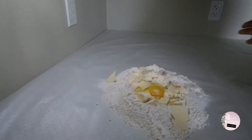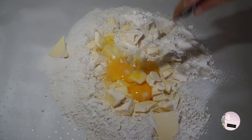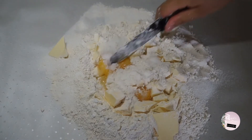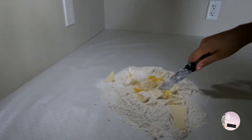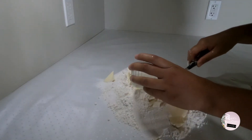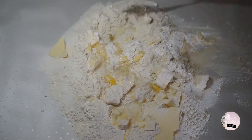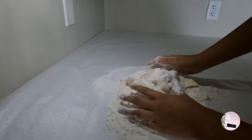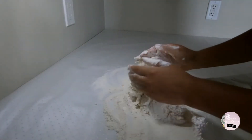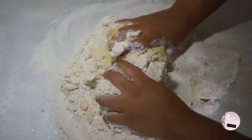Add two eggs. Mix a little bit with a knife so it doesn't spill everywhere. Add four tablespoons of milk and four tablespoons of lemon juice. Then knead all the ingredients together with your hands until you get a nice malleable dough.